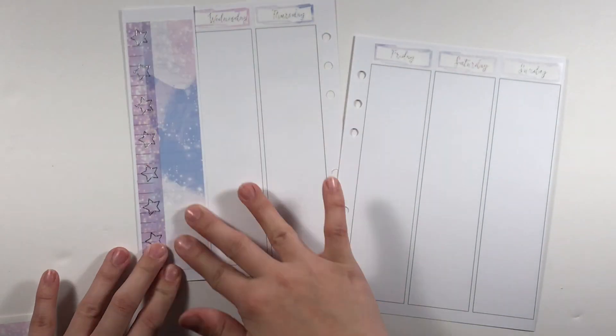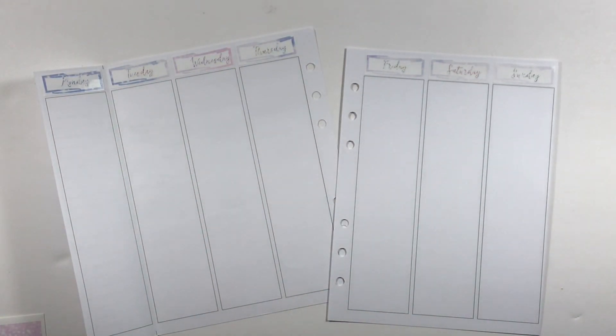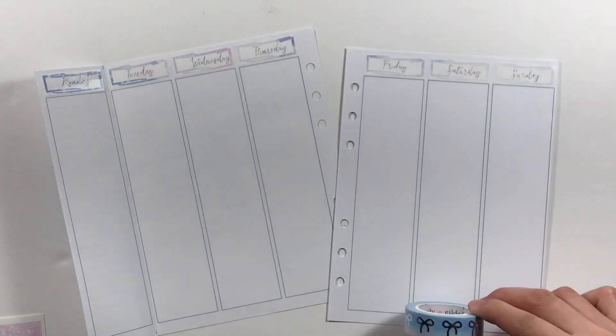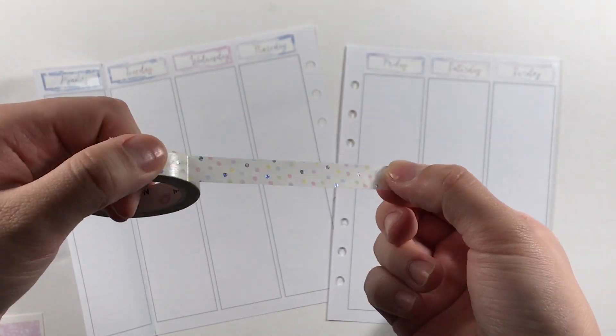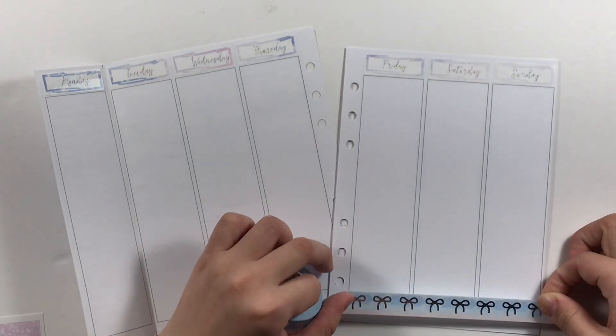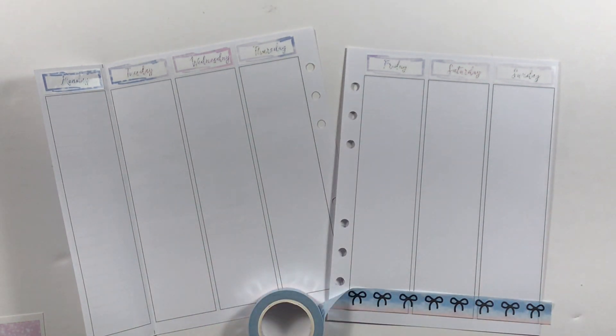The date covers are from Scribble Prints Co's Cyber Monday mystery kit. I already put the date covers on the others on the left side of the spread because I messed up on the dates of last week's. Here I'm using two washi tapes — one from One in a Million and the other from Simply Gilded.